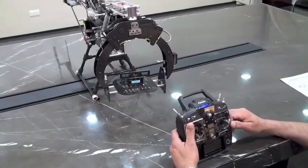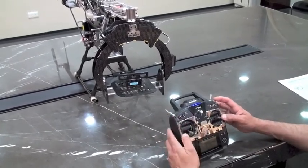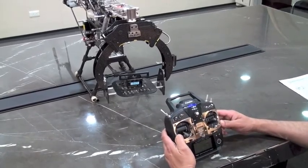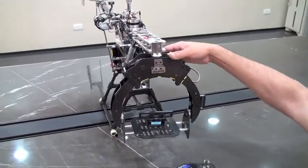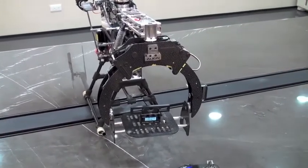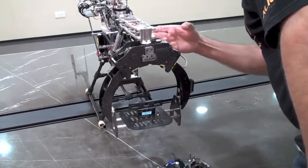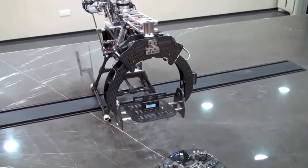Now for calibration of the gimbal stabilizer system. We've discussed the five flight modes and the radio parameters to achieve them. To set up the gimbal for use, the first thing we want to do is hold the set button on the gimbal stabilizer — it's on the back. Hold it for two seconds until you see a flashing light on the backside.